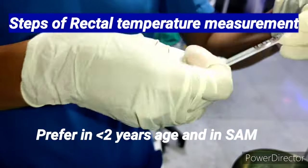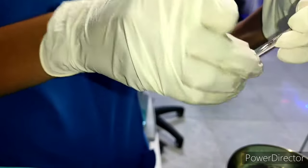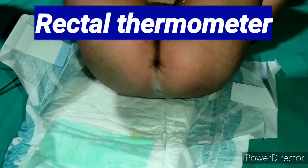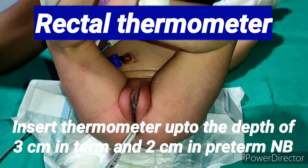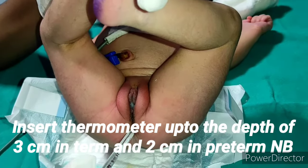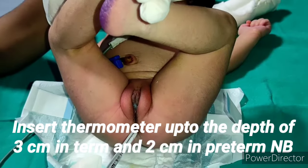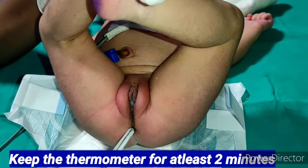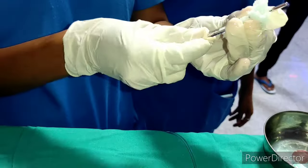I am now showing you the steps for rectal temperature measurement. This is preferred in children less than two years old and in severely acute malnourished babies. The rectal thermometer has a short and bulbous tip. We insert it to a depth of three centimeters in term babies and two centimeters in preterm babies, and keep it for at least two minutes.